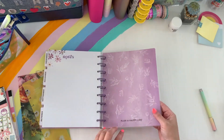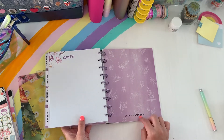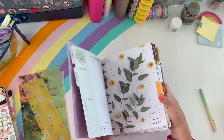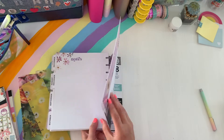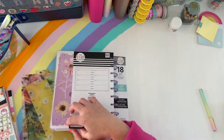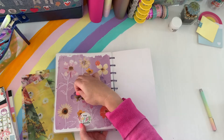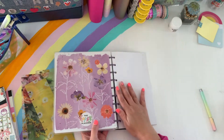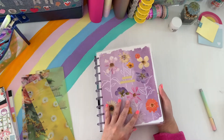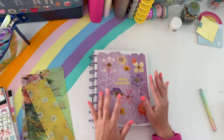Here's the back — it says plan a happy life there. Is that new in the Happy Planners? Because they used to say live creatively. Here's the back side. I really like this planner. I'm so glad I picked it up so I can have it in my collection. It's just so gorgeous.